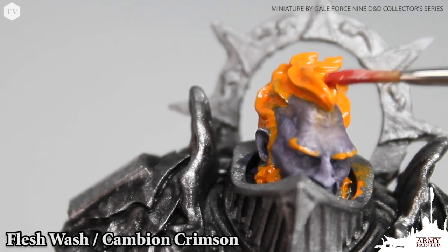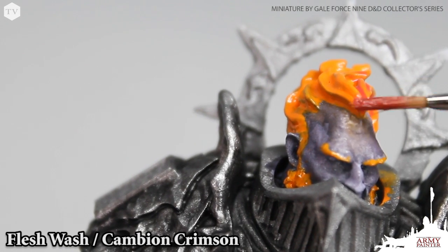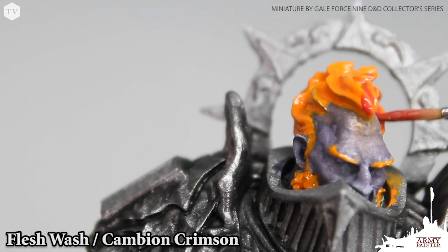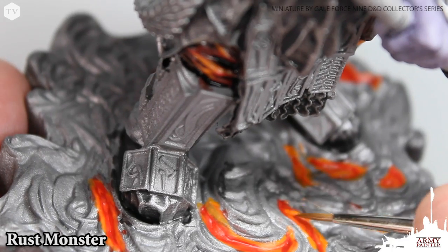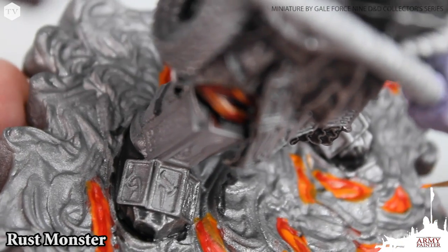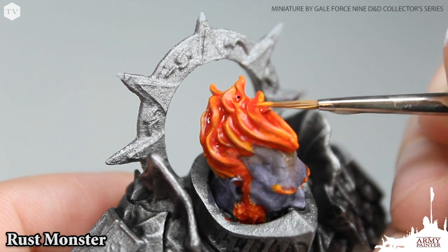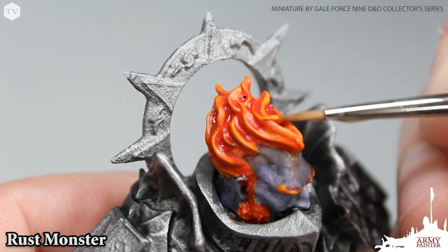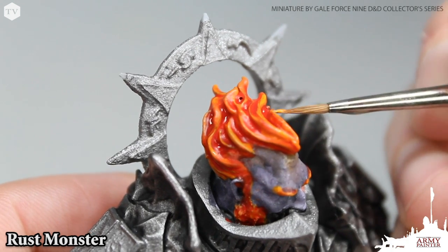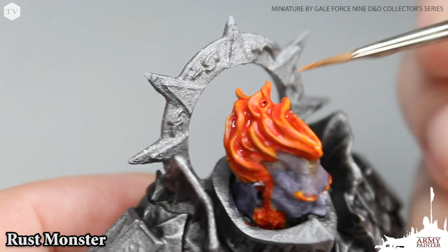We're also applying the wash mixture to the hair on our fire giant lord — just be careful not to get too much of this wash mixture onto the skin tones. Going right back to rust monster again, we're picking out some center highlights inside of the lava on the model, and then using it to apply a light edge highlight to the hair, eyebrows, and beard on our fire giant lord, very simply using the edge of the brush to trace that rust monster on there.